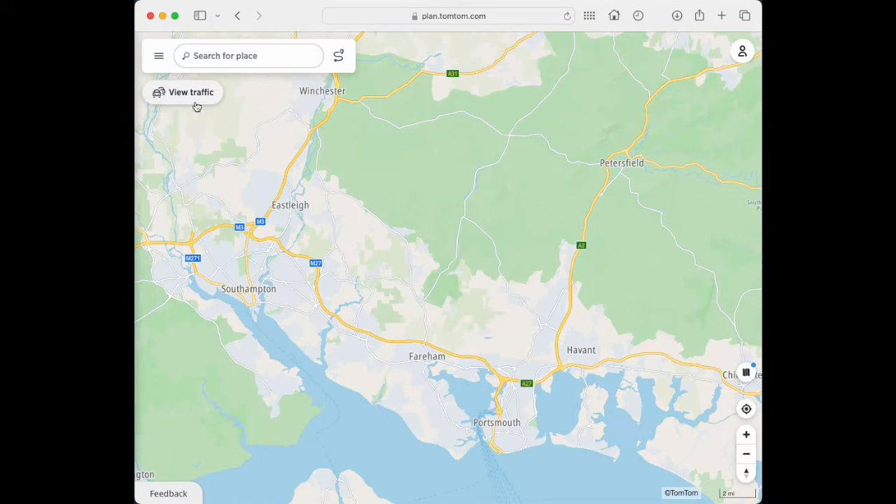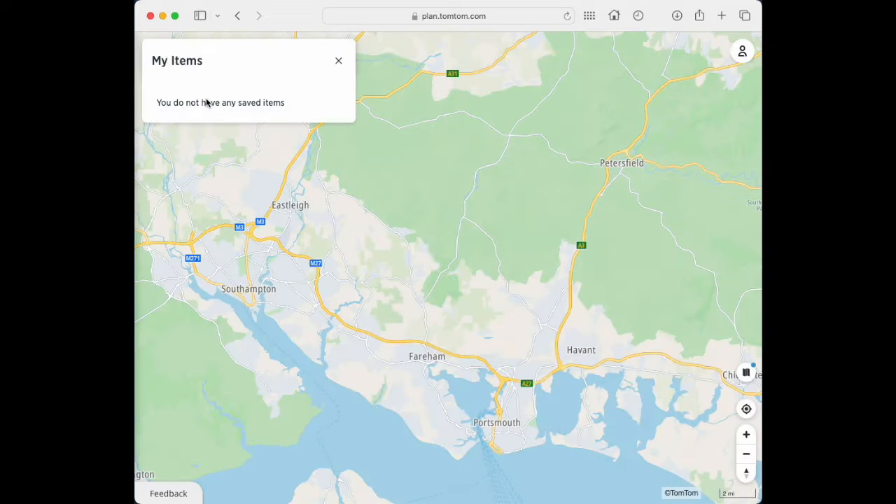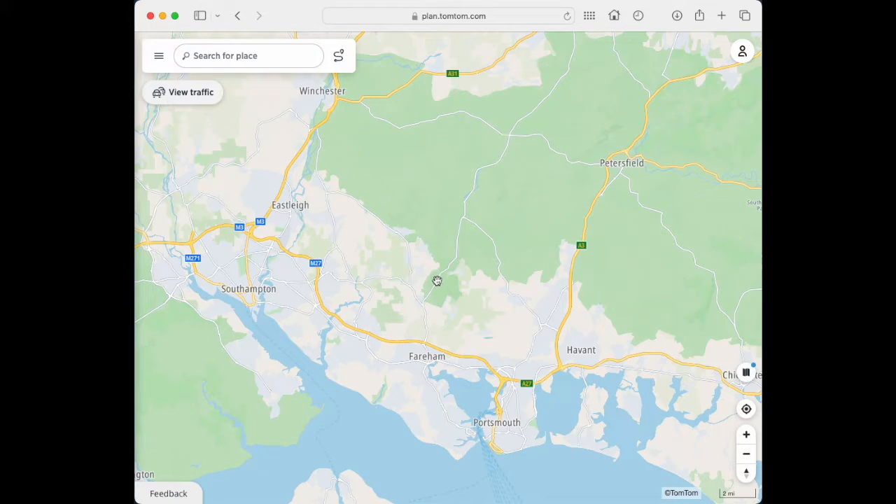Now there's something strange about this. When you click on the three bars, you're going to get your TomTom menu and it's going to come up with My Items. If you click on that, TomTom is set up in a strange way so you can't actually do anything with it. So what we need to do — just cancel that for a second — we're going to click anywhere on the map.